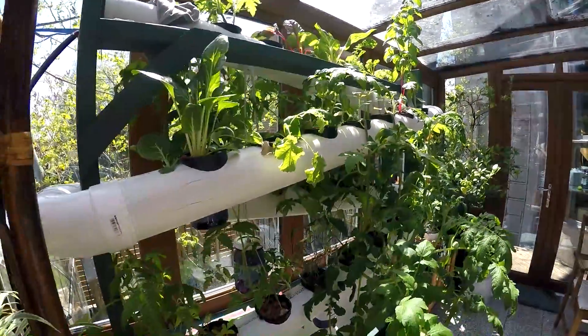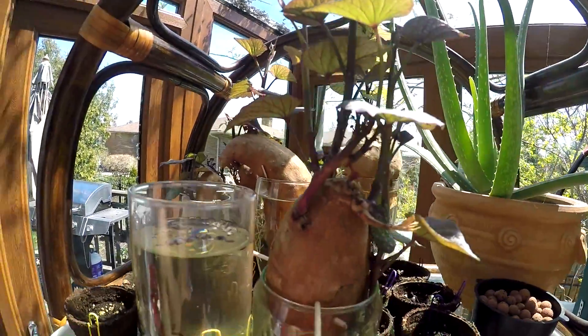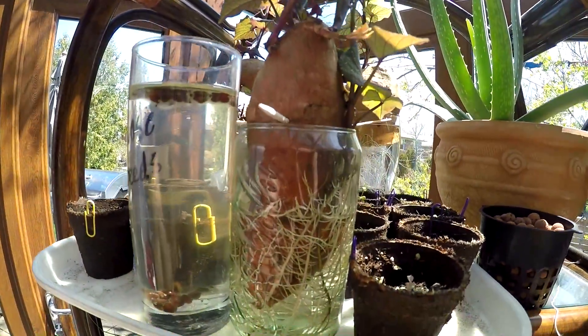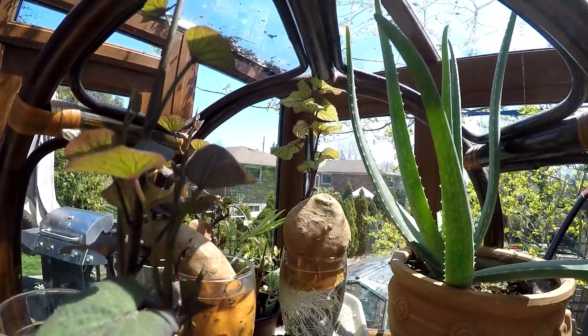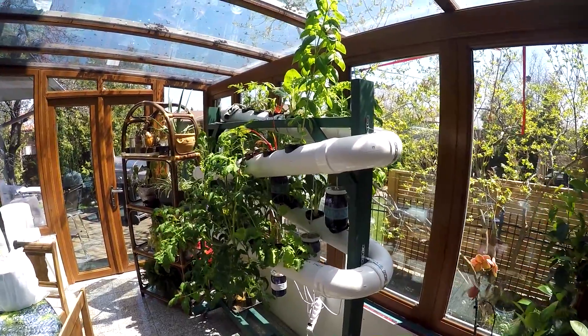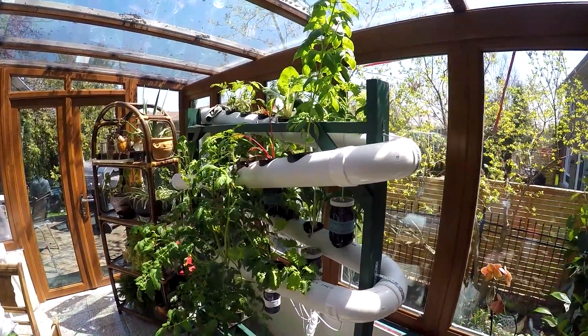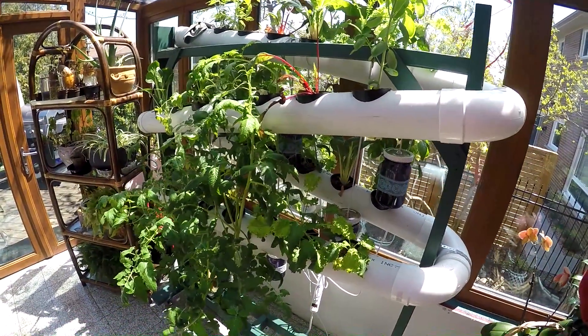This was a really cool project to do. I had a lot of fun making it and it's something that pays off. Here I have some sweet potatoes that I'm growing — those won't go into the hydroponic system, but I'm gonna put them outside in my garden when it's warm enough. I hope you guys enjoyed it. Make sure to check the description below for all the details on how to build it, and lastly, don't forget to eat your greens.